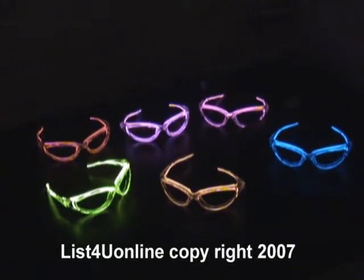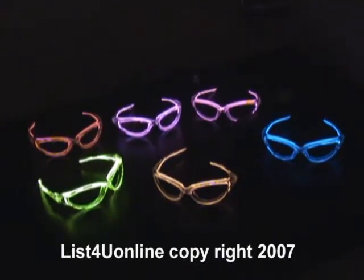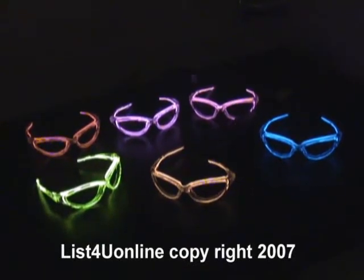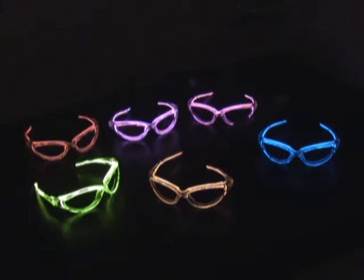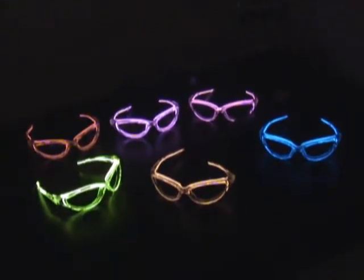Welcome to another ListView Online video. This one is in regards to our line of atomic light-up glasses. These glasses come in a variety of colors and have the option of being on a steady mode, or also on a flashing mode, which we'll show you in a moment.